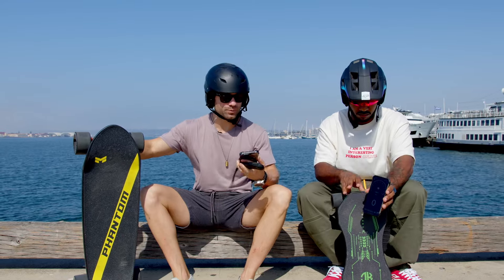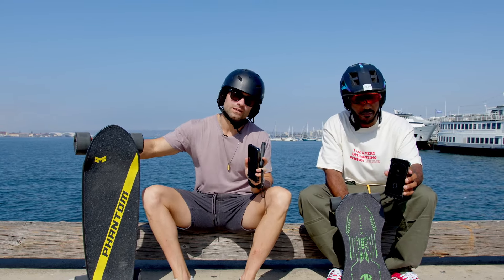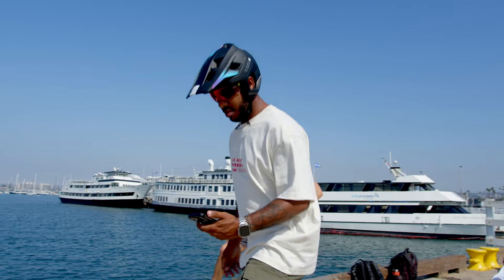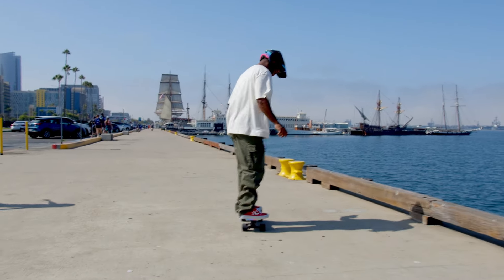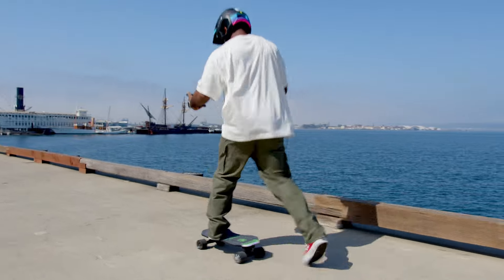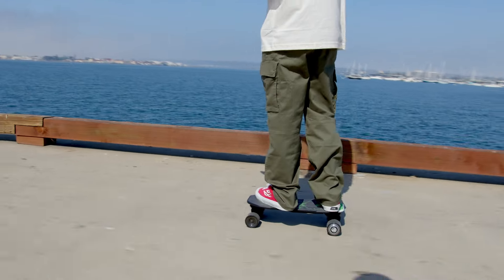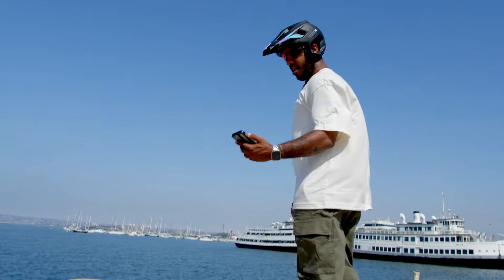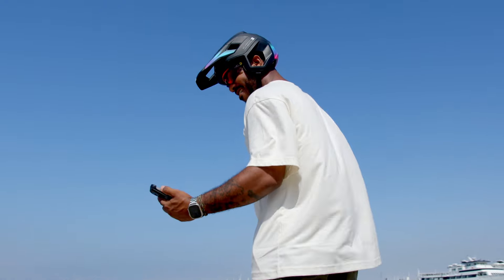Our next test is a top speed test. We've got speedometer apps on our phones and we'll take turns on both boards to see which one goes faster. On the Jay King: I can kind of feel it going — four miles per hour, five, okay six.